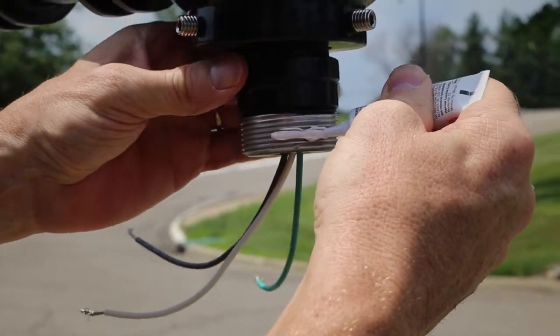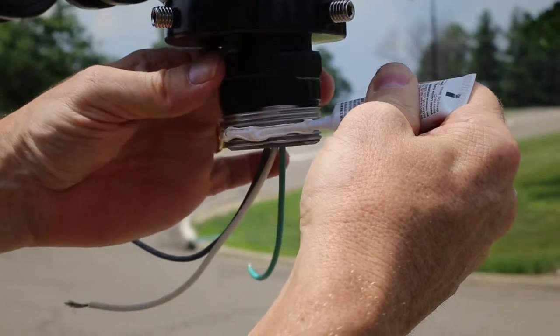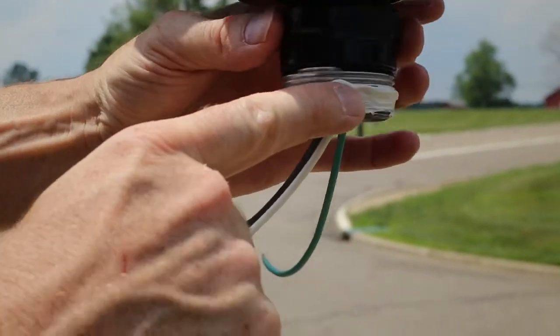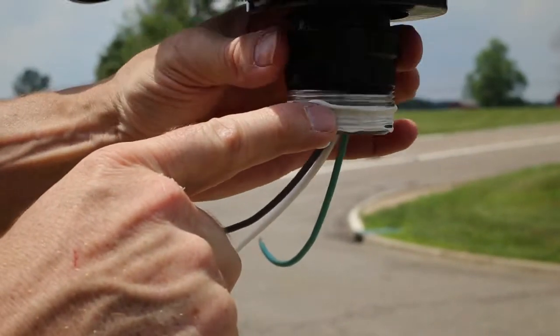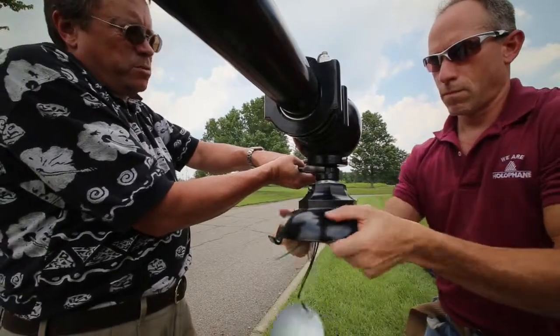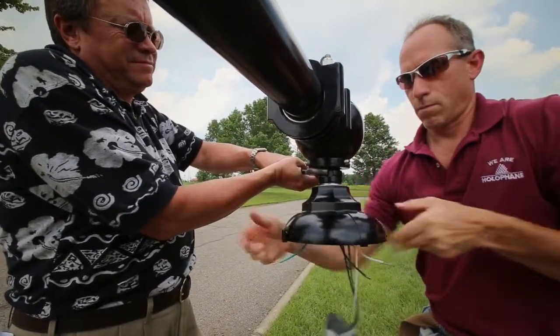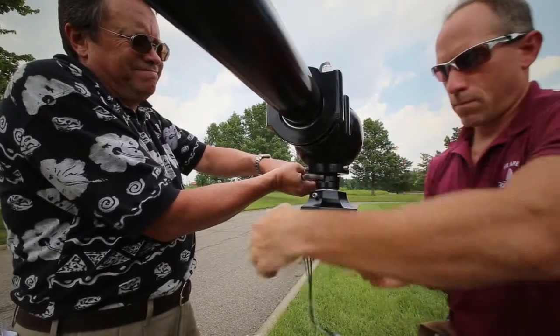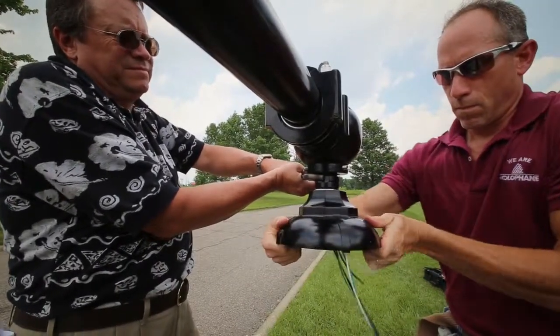Traditional installation of these fitters can be difficult and time consuming. Not only is great care needed to ensure proper seating of the threaded nipple, the installer must also take the time to properly align and level the fitter. The problem is if the pole is not properly aligned, the luminaire will not hang properly. This all translates to additional installation time and labor costs.